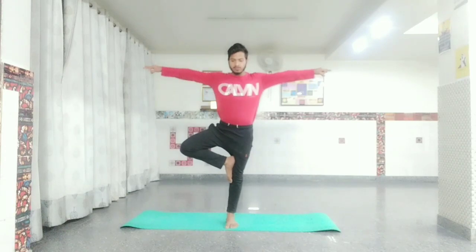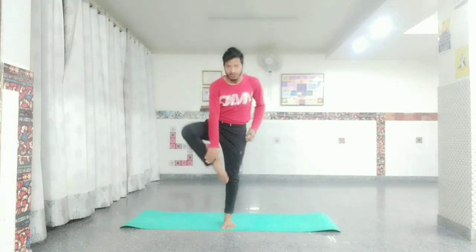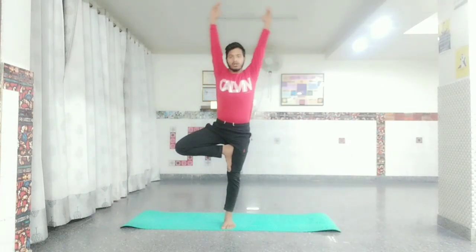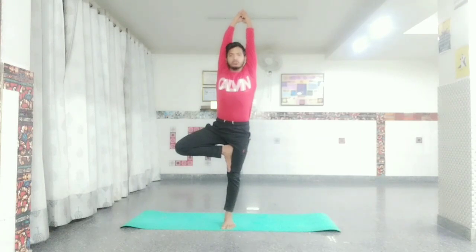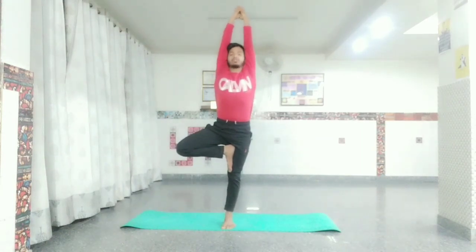Then center and balance yourself in the front. Look at a fixed point. Get your hands up, keep your shoulder blades engaged, and raise your hands higher alongside your head. You can get your hands up and hold the position.